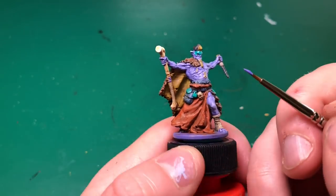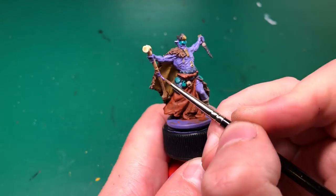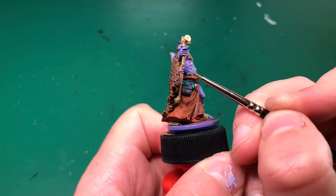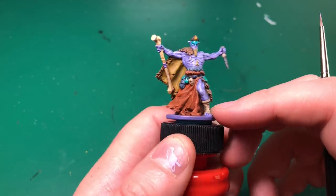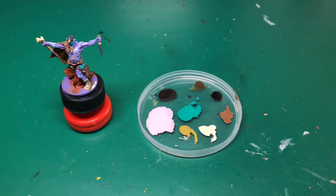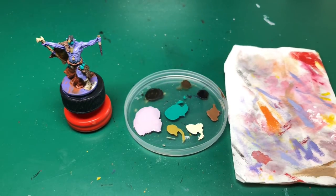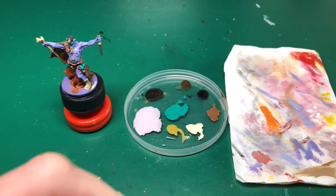The edge highlighting on this model is quite small and difficult to see unless you want these videos to be an hour and a half long. Then I just remembered I forgot to add a little bit of that purple - this is probably the 20/80 purple mix - he's just got some wraps around his staff so I just painted those on just to match the artwork, no more no less.